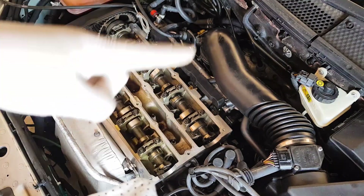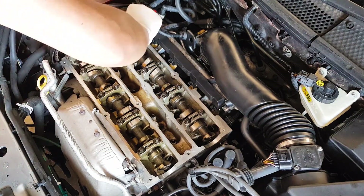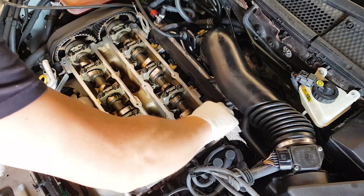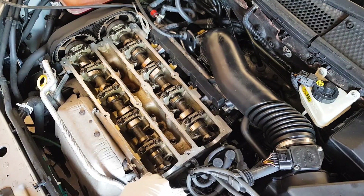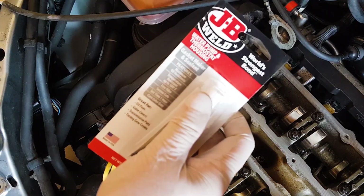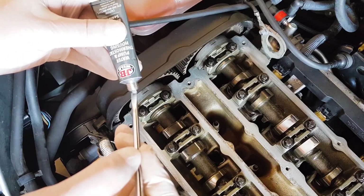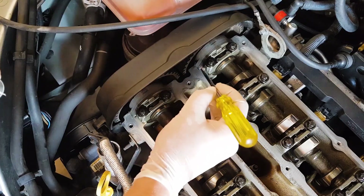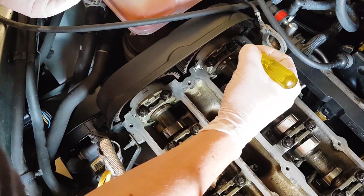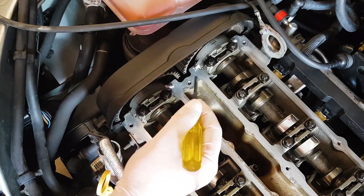Before you put the rocker cover back on, wipe down the sanded surface edge of the head with a degreaser wipe or paper towel. As you can see, there is a small amount of residue left over from the sanding, and doing this will just give you a super clean surface to attach the gasket to. With that done, it's time to apply a small amount of sealant to the head. The new gasket itself does not need any extra sealant, but there are a couple of joins in the ZTEC head where oil leaks can occur. This is just a little bit of insurance to make sure you have a tight seal everywhere. Take note of the corners I'm applying the sealant to and do the same on your car.